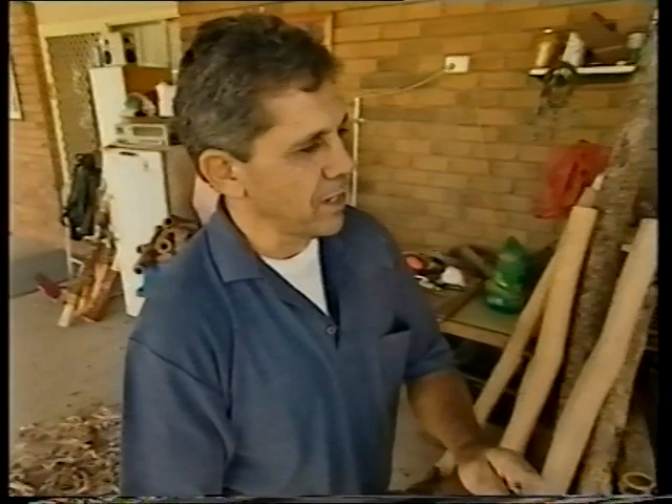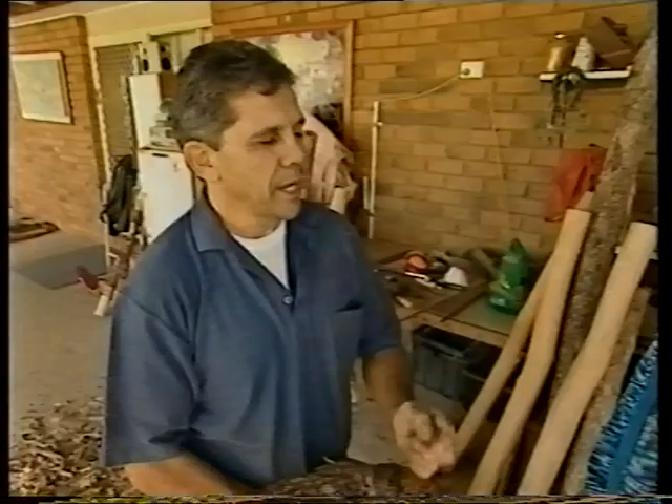It's the brown box, the yellow box, woolly butt, iron bark — and up in the Territory, the woolly butt's up there.